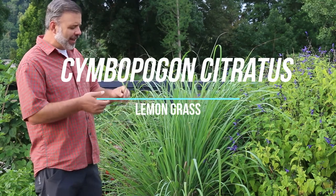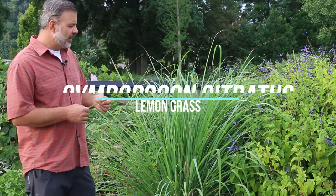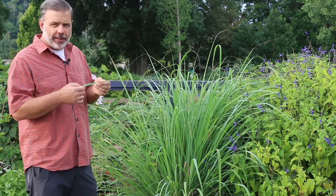Hey guys, Cymbopogon citratus — that's an interesting sounding scientific name.